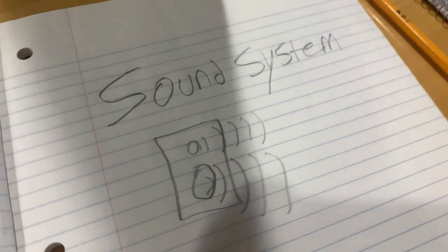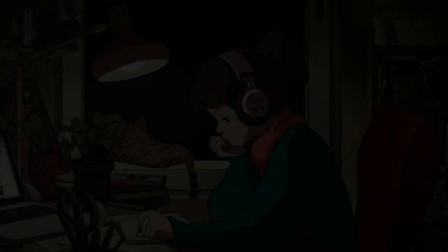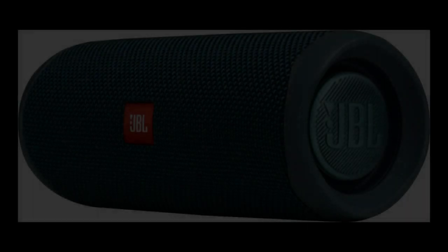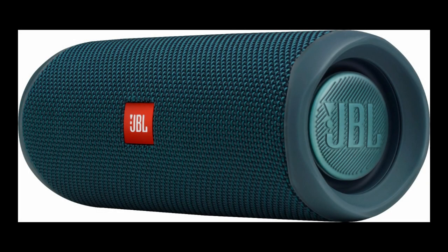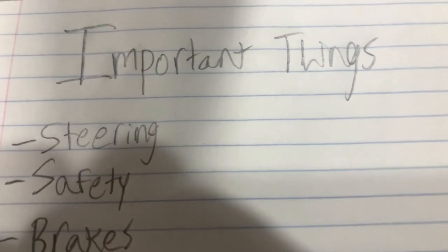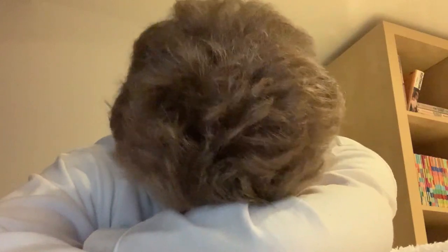Number three: sound system. How in the hell are we going to be listening to lo-fi hip-hop radio beats to relax slash study to in the car if we don't have a sound system? For this cart, I will be using a JBL Pro Flip 5, because it's a good speaker. Number four: steering, safety, brakes, and everything else that's mildly important in the car. Oh wait, what? You thought I was going to add that? You stupid.